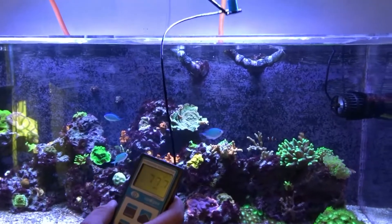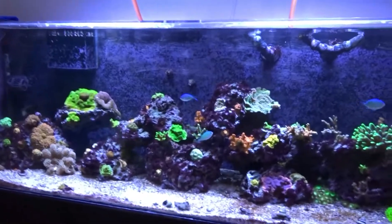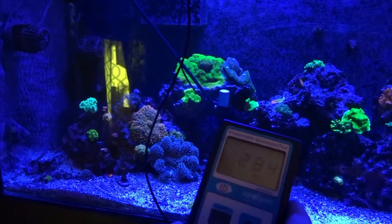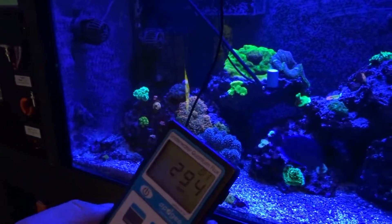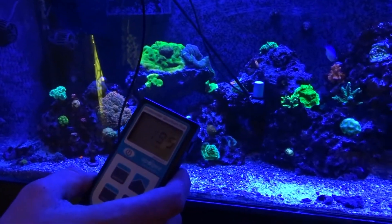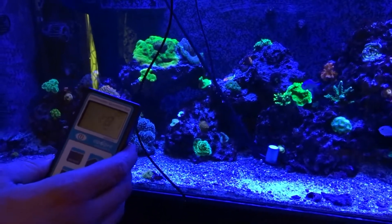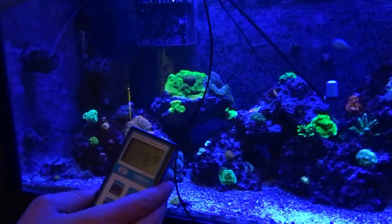Now I'm going to turn up the lights and we'll turn on just the Atenics. This is only with the Atenics at 100% — daylights are at zero. And you can see I'm still getting a ton of PAR. These are about 20 inches down. Over here still 200, 195, 200. Really good. The colors are great out of these lights. The corals seem to be happy, and I'm really happy with them.